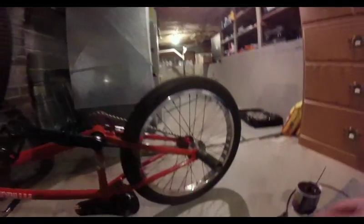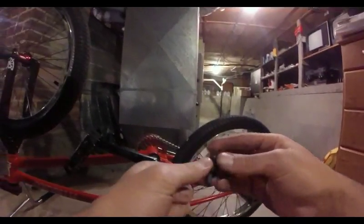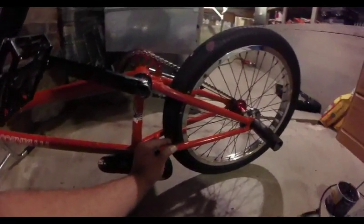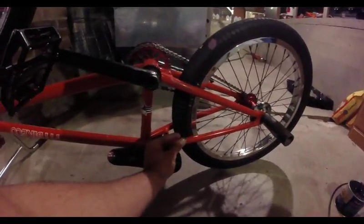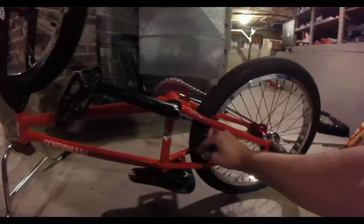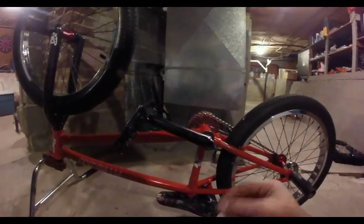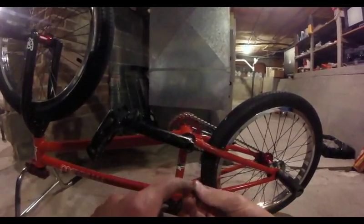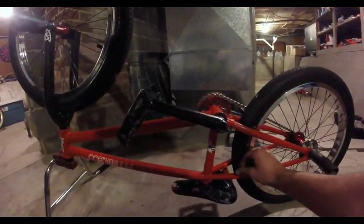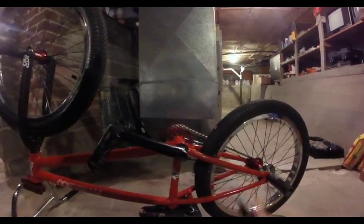If you've got removable brake mounts, there are a couple different kinds. The Fit and S&M ones basically have this little mount that sits right there. Your arm would slide over that, and then this bolt runs all the way through into the frame — that's what holds it in there. Some have the actual mount itself with threads that would thread into your frame. But mine's a Fit, so it doesn't have that; it's got this kind.